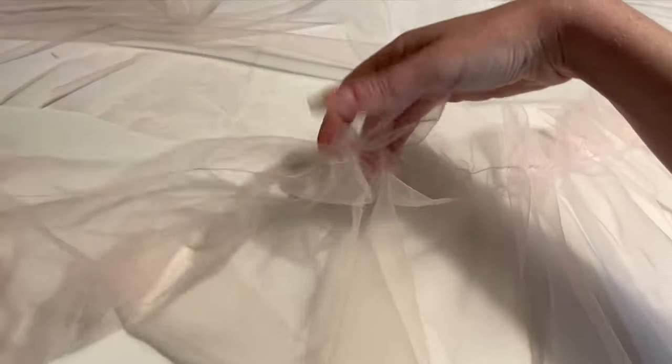Once the ruffle has all the gathering stitches sewn, I can begin to gather it down by pulling on one of the two machine threads and easing the gathers along. There's a lot of fussing around at this stage, trying to make it all look even and pleasant.